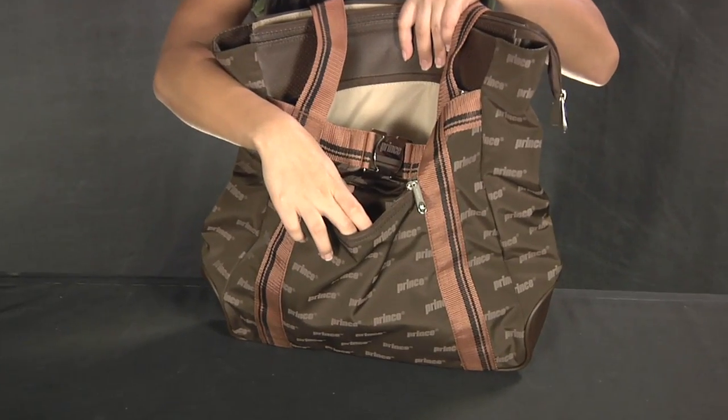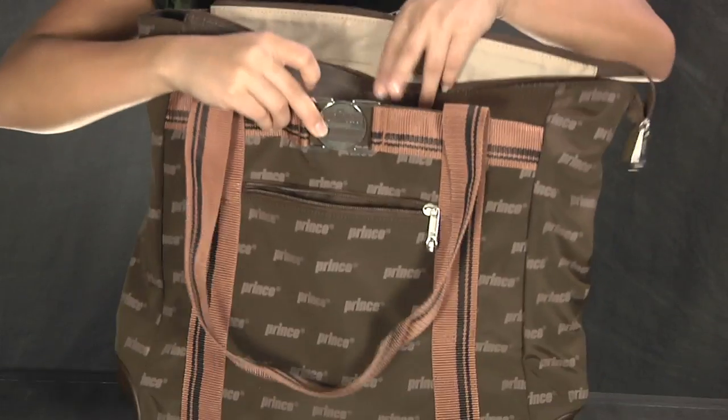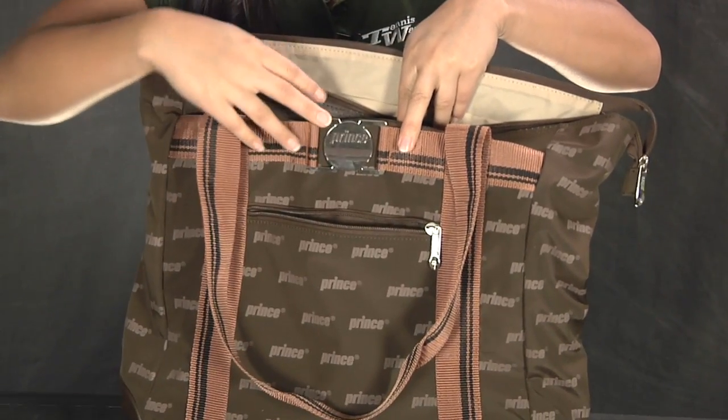We have a small one in the front, followed by a medium sized one here. Nice little bling design with a buckle right here.